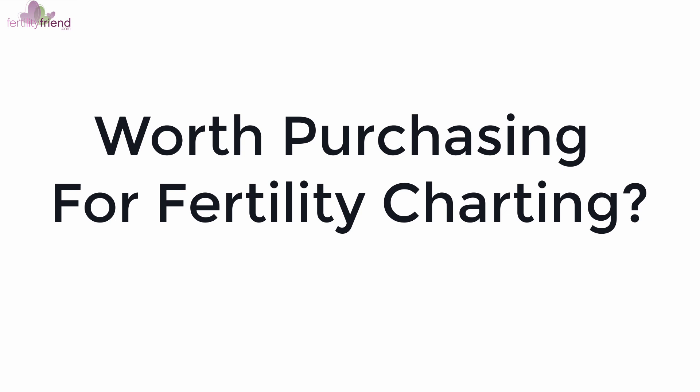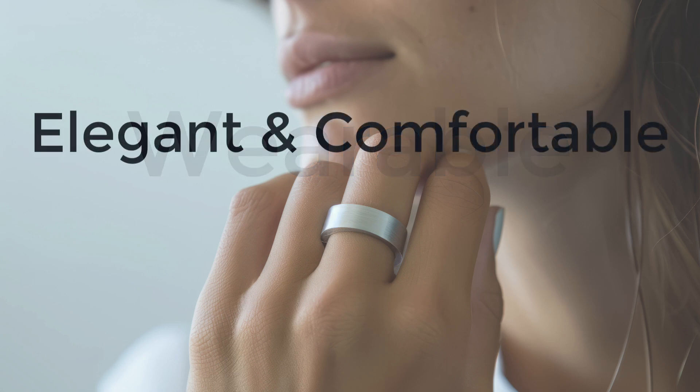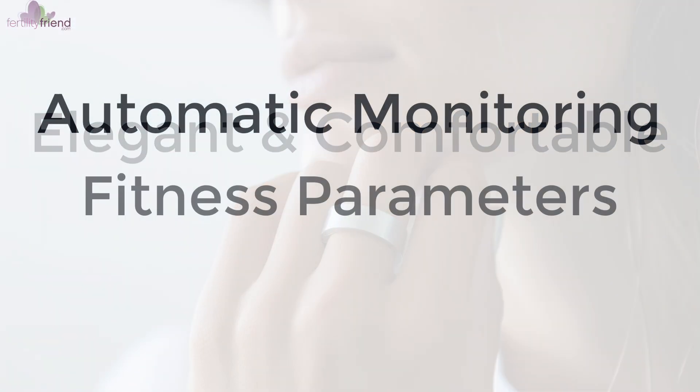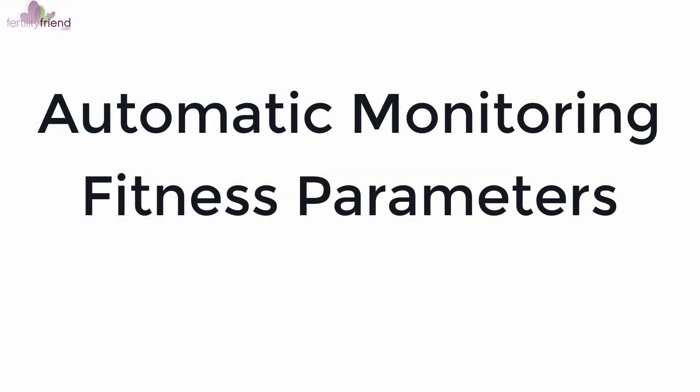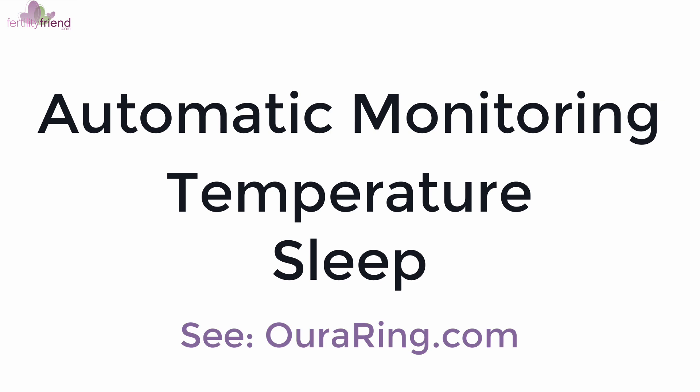The Oura Ring is a fitness wearable device that you wear as a ring on one of your fingers. The design is elegant and comfortable for most people. It provides automatic monitoring of a number of fitness parameters. Two are of particular interest for fertility charting: temperature data and sleep data.